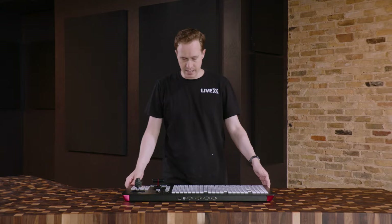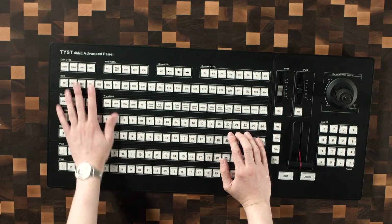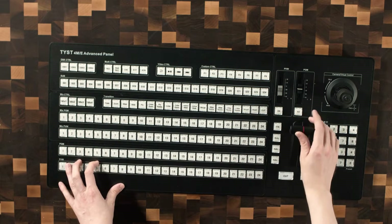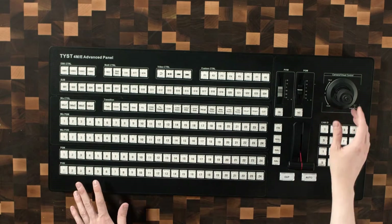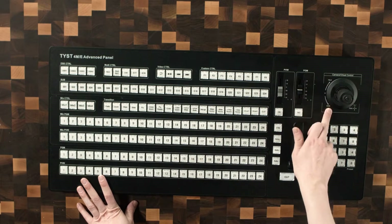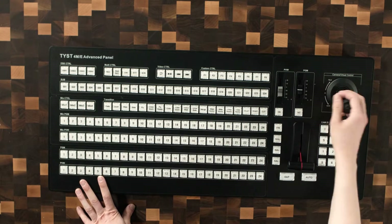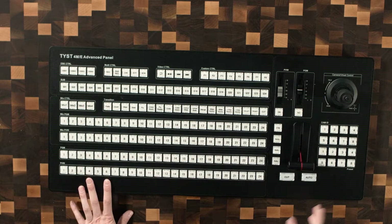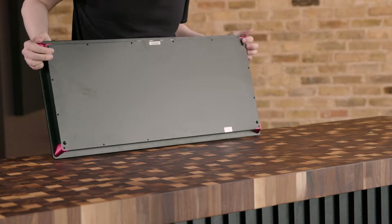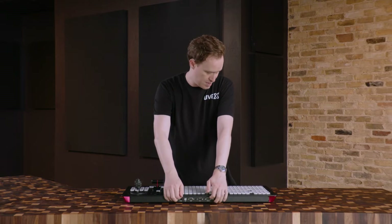Now we get into the actually exciting part. This is the 4ME Advanced Panel — it has a much bigger footprint than the other one. I'm intrigued to see if they use the same parts. The joystick seems about the same. They add some labels here: telephoto, wide, pan, tilt. It feels the same — a little bit plasticky. Something I'm curious about is there's no way to angle it up, so this is very, very flat. I'll probably want something to angle it up, otherwise I don't have a great view of all the buttons.